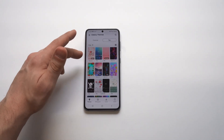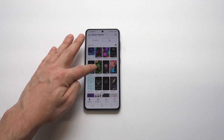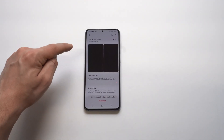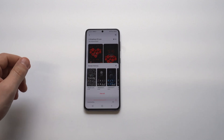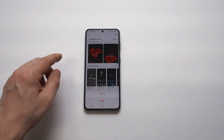I'm just going to browse through here, looking for one that's pretty cool. I've already got a couple of themes downloaded, but looking for a new one. They do have some paid options as well as some free. This one actually looks pretty cool — it's kind of like a rose theme, but it does look cool. So I'm going to download it, set it, and then we're going to open our message app and check out the keyboard.